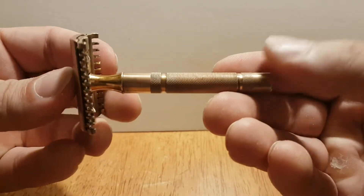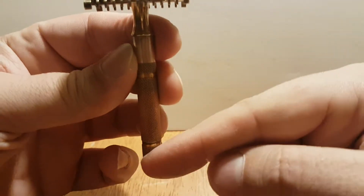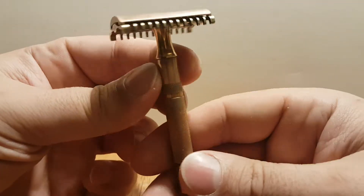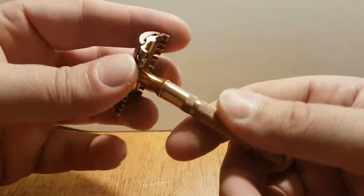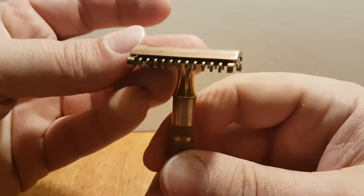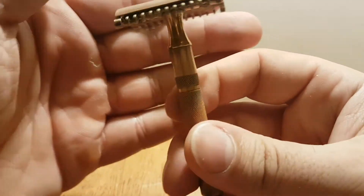This is a thin common bar handle, Gillette Goodwill — the thin handle, not the thick regular sort of common bar new handle we all know. This one, in my opinion, could use a replay.